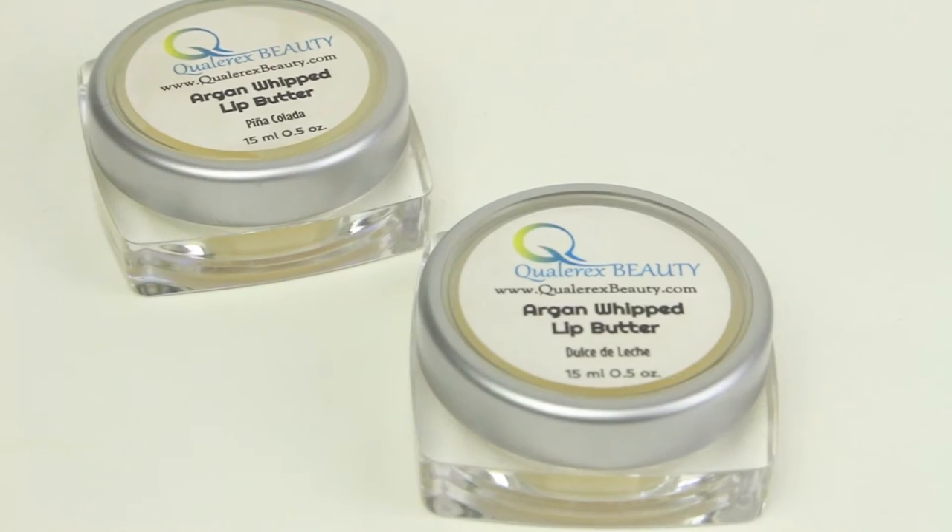Welcome back to my channel. Today I'm going to be doing a quick review on these Argan lip butters from Coralix Beauty. I have one in Pina Colada and one in Dulce de Leche, which I was surprised by because I didn't think these came in any scents — I thought they were just a very basic moisturizing lip balm.